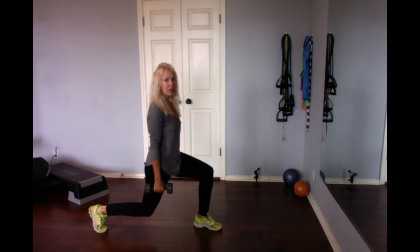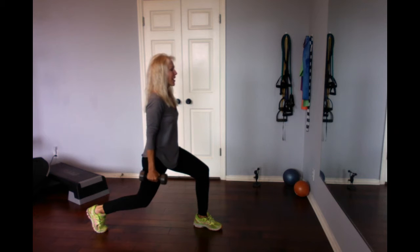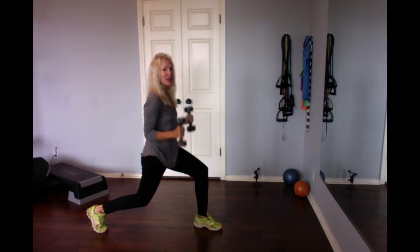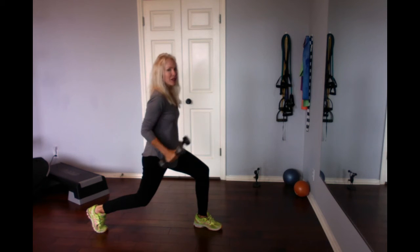Come down into a lunge — make sure that knee isn't forward, arms at your sides. Bicep curls right here, this is a squat hold while doing arms. Set of eight, a couple more bicep curls, then lock it down and get the triceps — biceps flex.